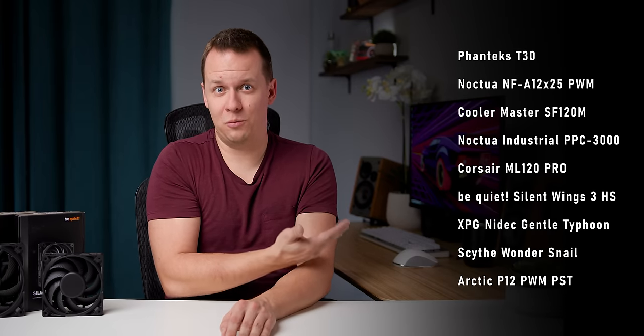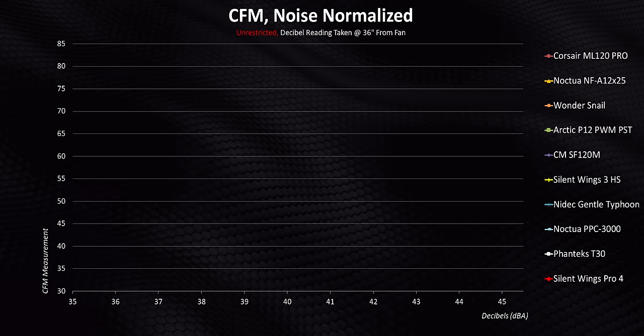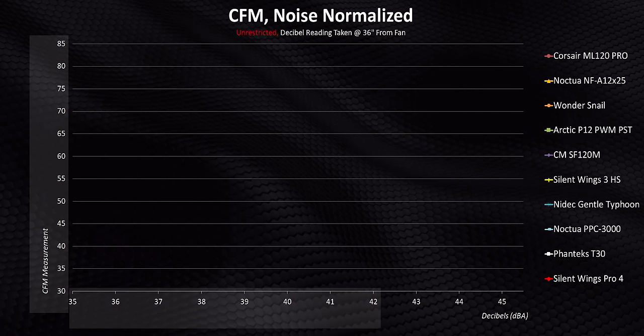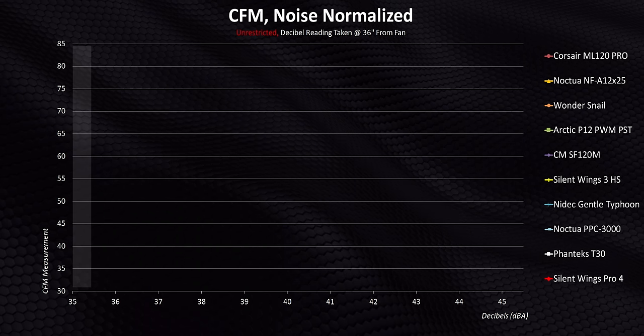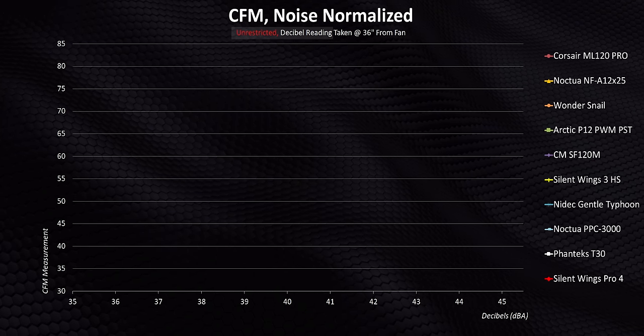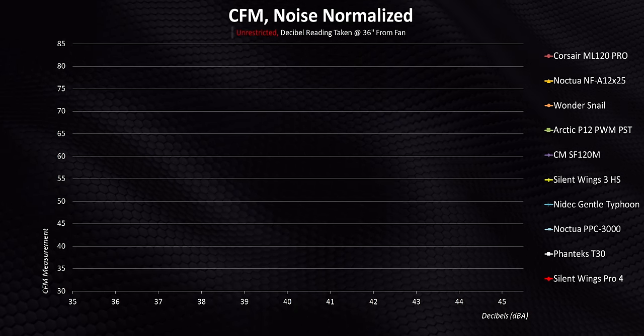There are a couple of housekeeping items: down in the description below you're going to find our complete, fully written-out methodology. The other thing I want to mention is these are the fans we're going to be testing against. You can find all of those in that massive fan roundup we did a couple of months ago. Basically, we have the amount of air the fan moves in CFM on one axis and the decibel reading of each fan on the other. The best fans will have the highest CFM readings across their entire noise range. These graphs are based on unrestricted air movement, so there's no radiator, no heatsink, or anything else between the fan and our measuring tools.